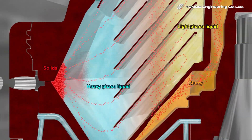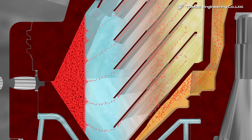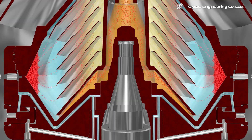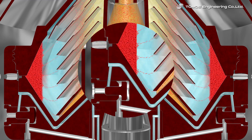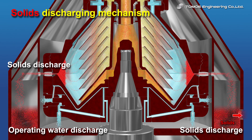Both light phase and heavy phase liquid flow out through their respective outlets, and solids are accumulated at the inside wall of the rotating units. Since solids will be discharged intermittently by the open-shut mechanism worked by operating water, the centrifuge is able to process slurry continuously.